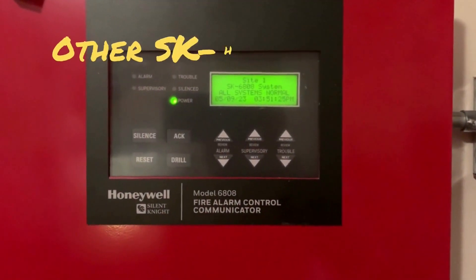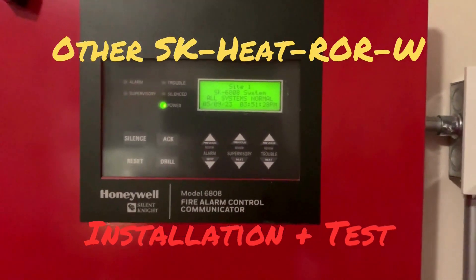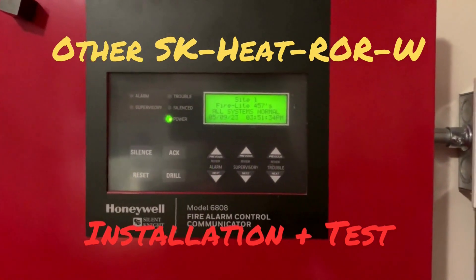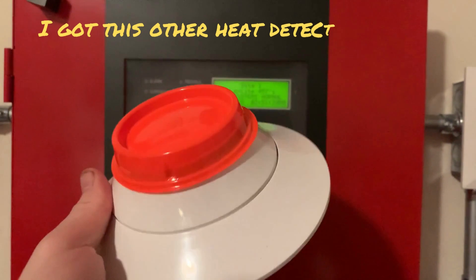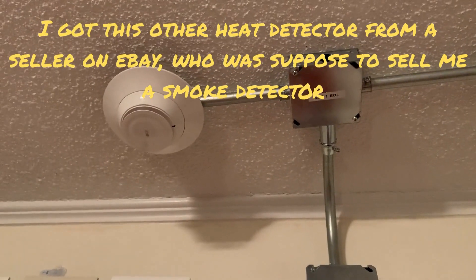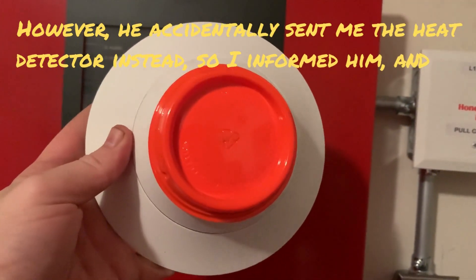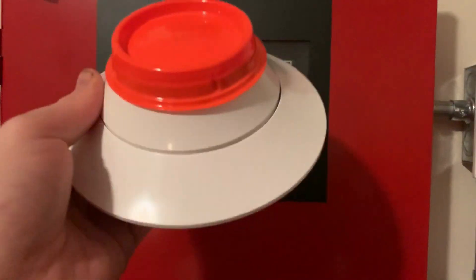Hi everybody, thank you for tuning in. Today I'll be showing y'all how to install an addressable device on the SK6808. I already have one heat detector up, but I'm going to install another one so y'all can see how to add an addressable device to your SK6000 panel.